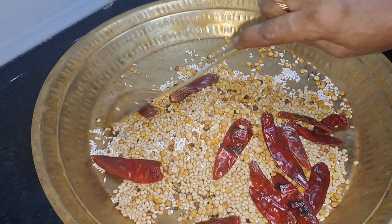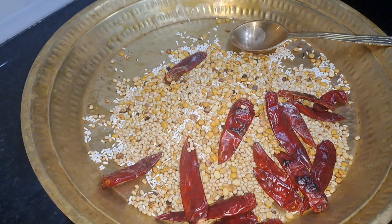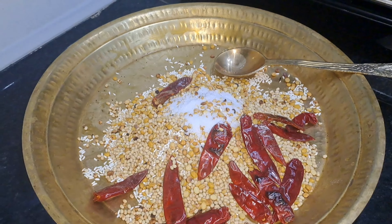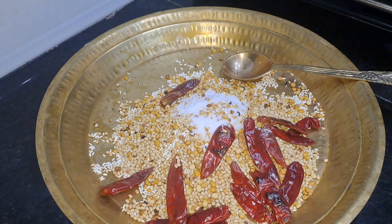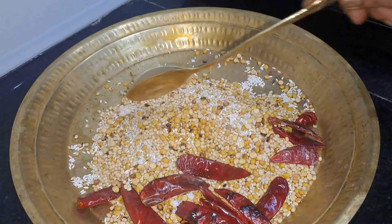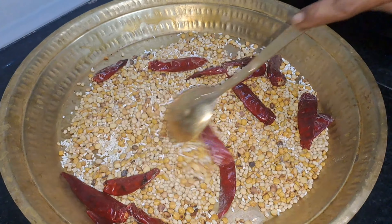I am going to mix this in the pan. Then I will mix this in the pan. Salt, 4 spoon. I will mix this in a pan.